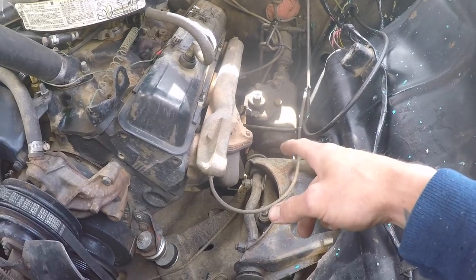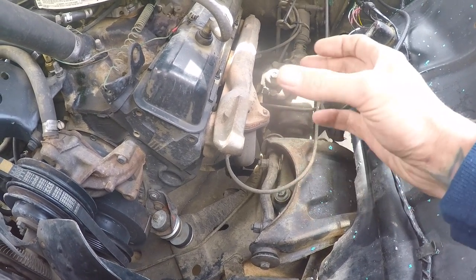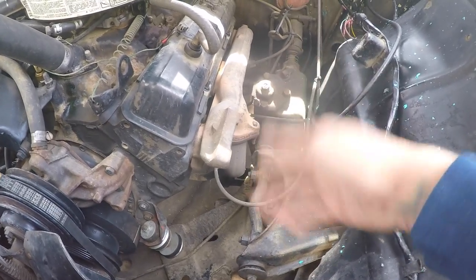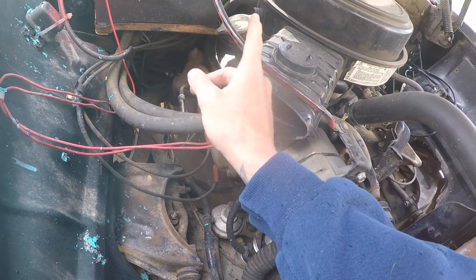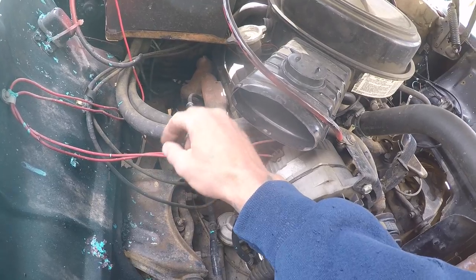The first step is to remove the two nuts holding the flange onto the exhaust manifold so I can drop the pipe out of the way, pull the gasket, replace it, and put it back together. On the passenger side, the flange is literally right next to the starter, so I'm going to disconnect the negative battery terminal so I don't shock myself or cause any sparks.